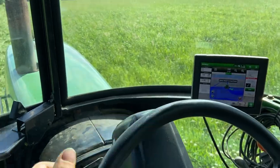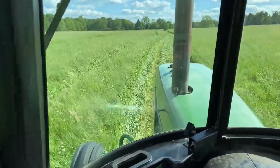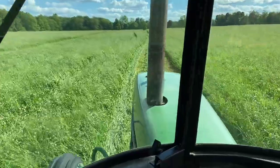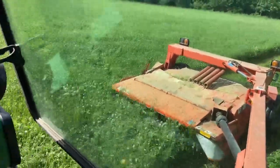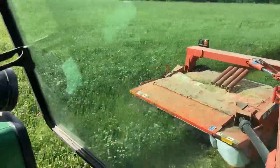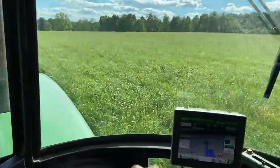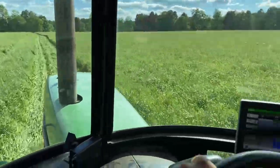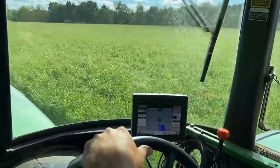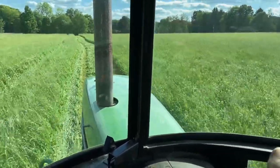Let's make our first pass. You can see our first pass isn't really straight, but we're going to do our best to straighten it out so all the windrows are nice and straight for the mailer. That'll make the operator and the hay rake guy a lot more happy. We're going to try to make everybody shine.